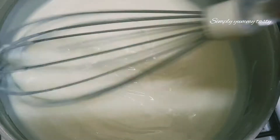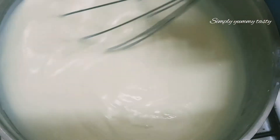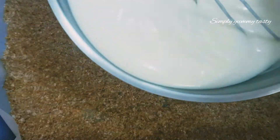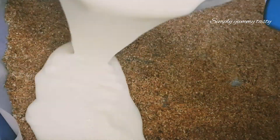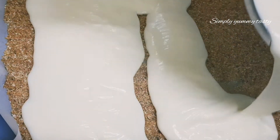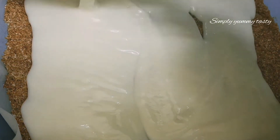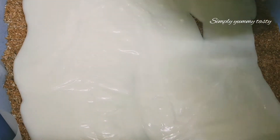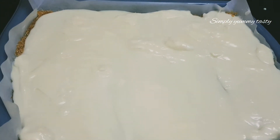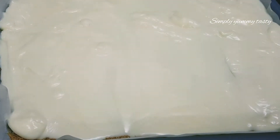Stir the dough. Start with the dough and put the leaves on the top.